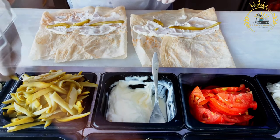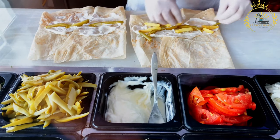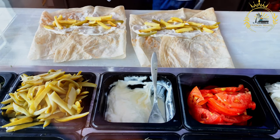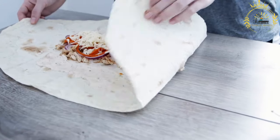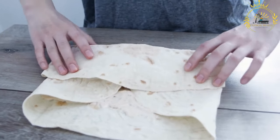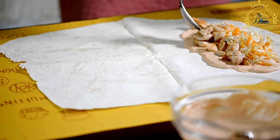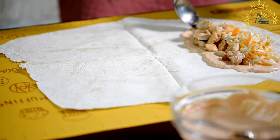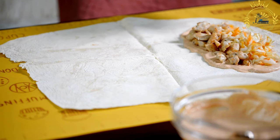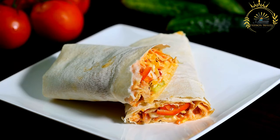Instructions. Marinate the chicken: in a bowl, combine the minced garlic, ground cumin, ground coriander, ground paprika, ground turmeric, ground cinnamon, salt, black pepper, lemon juice, plain yogurt, and olive oil. Add the thinly sliced chicken to the marinade and ensure it's well coated. Cover and refrigerate for at least one hour, allowing the flavors to meld. Cook the chicken: preheat a grill or skillet over medium-high heat. Thread the marinated chicken slices onto skewers or place directly on the grill. Cook for about 3 to 4 minutes on each side until fully cooked with a nice char. Remove from the skewers and let it rest for a few minutes.